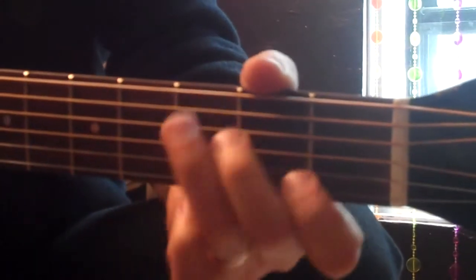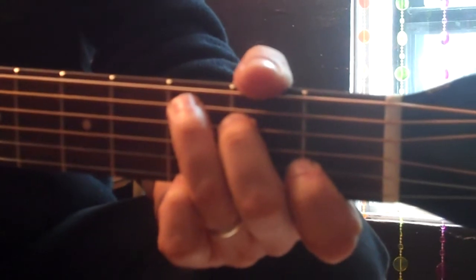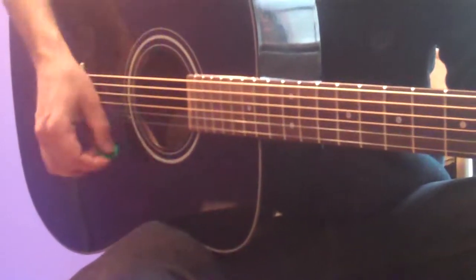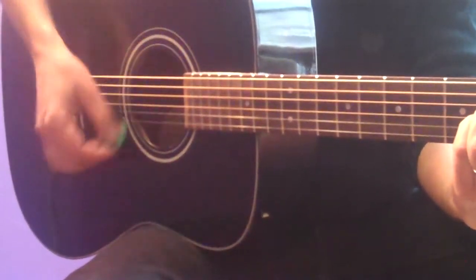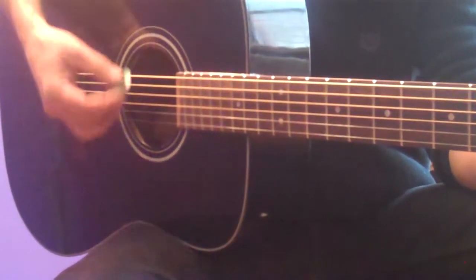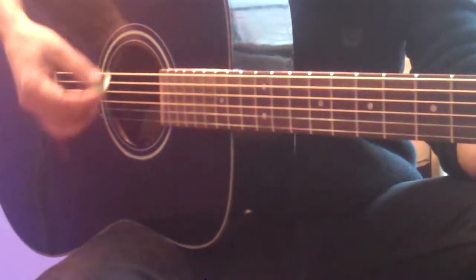Whenever you have one measure of a chord, use the best strum. Whenever you have two chords in the measure, use that basic strum split measure. Let's play the whole verse and chorus together — G. I'll tell you something, I think you'll understand. When I hear that something, I want to hold your hand.